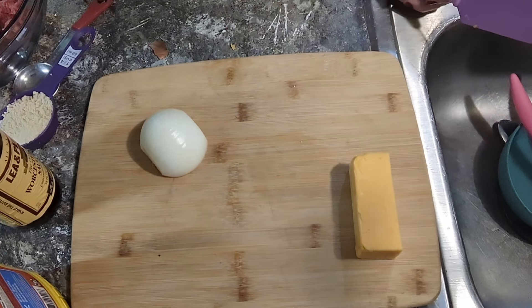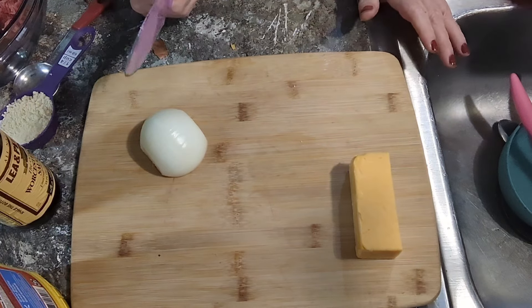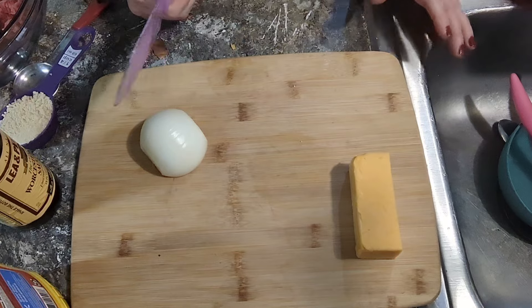Hey y'all, just a southern girl. I can't believe that it was about 3 o'clock Sunday afternoon and I'm just starting to cook dinner. Yeah, we call it dinner here, not lunch.